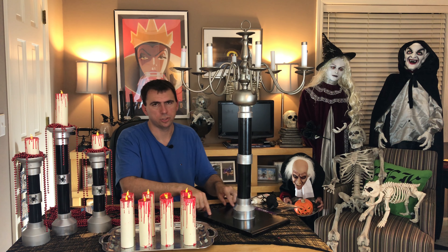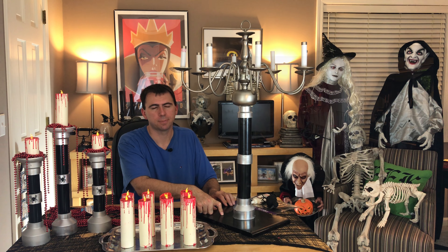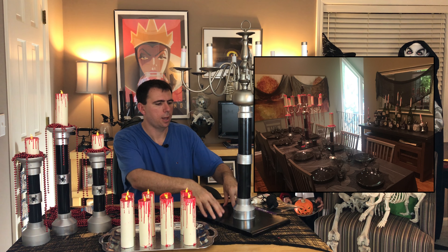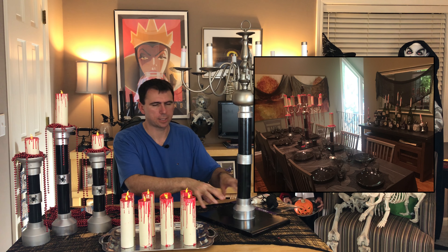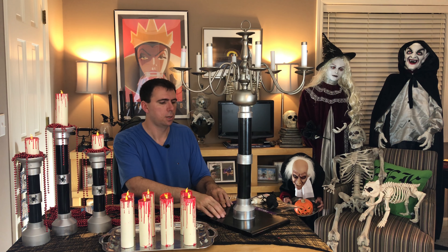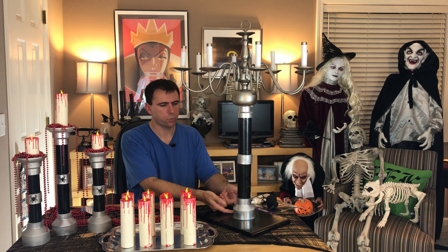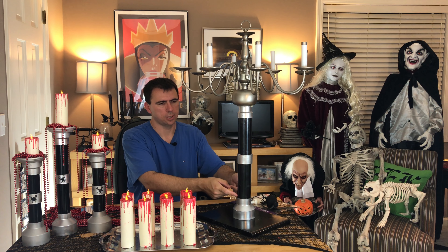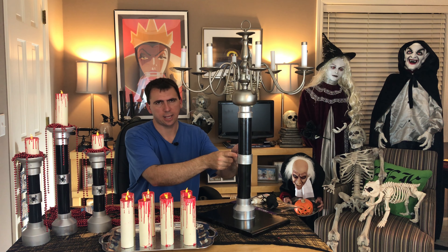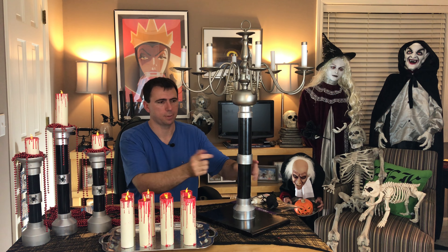I took a piece of scrap wood from my garage and painted it glossy black. I chose black because my table had black tablecloths and a dark gothic scene, so it just blended in — but do whatever suits your circumstances. I hot glued the PVC to the piece of wood and then inserted my other pieces and connector. Make sure your connector has a ridge piece inside — again these are all techniques I covered in the candlestick video, so review that if you're unsure.